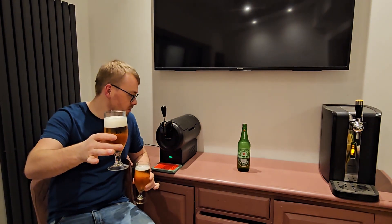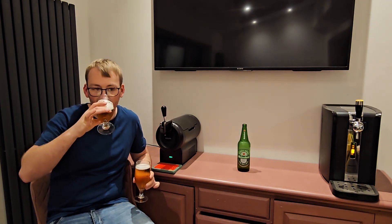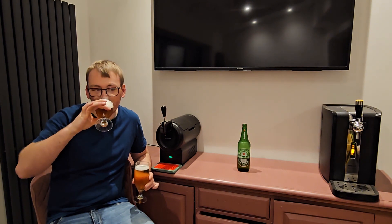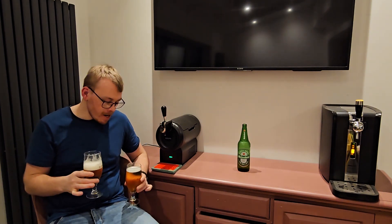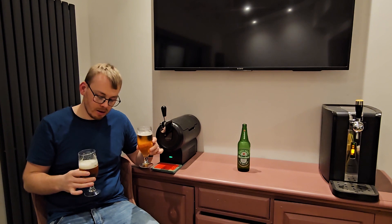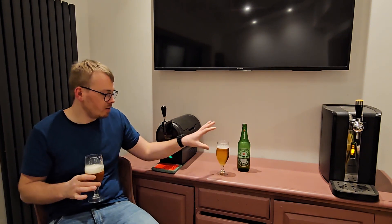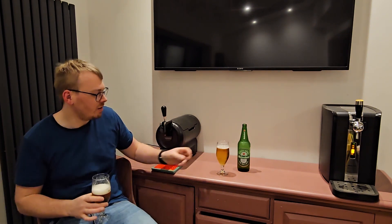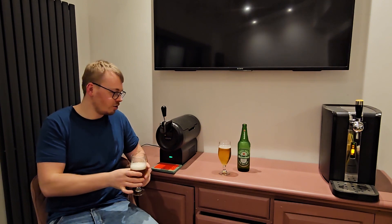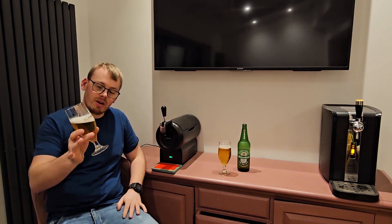It's cleaner smelling out of the machine. Personally, I think there's a big difference in taste here. That skunky aroma — maybe a hint of banana or something on that taste — is coming through from the bottle. It's not something that I'd like to be drinking. Whereas this, even though they're both Heineken, is something I would prefer to drink. It feels a lot cleaner.